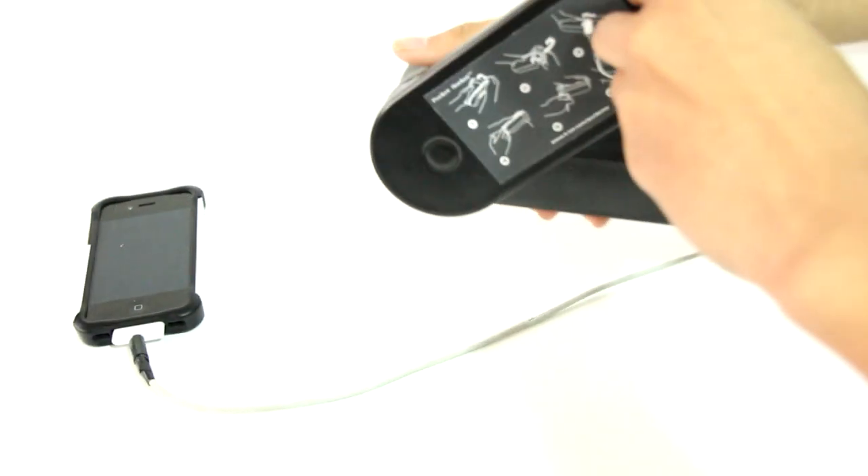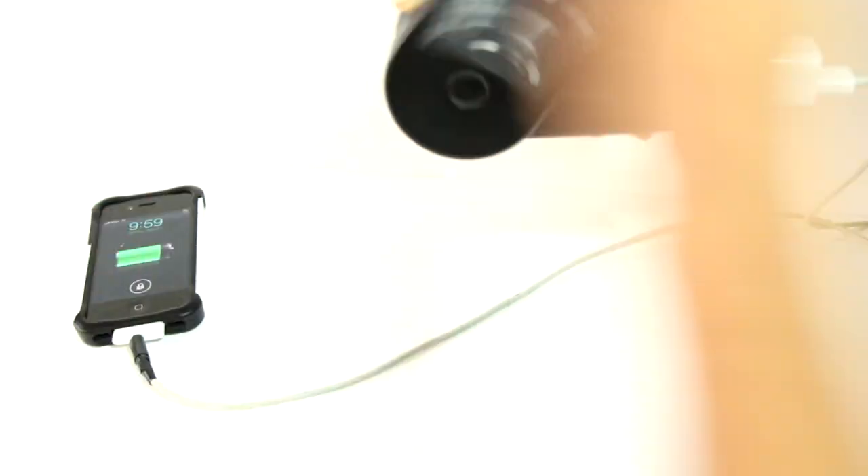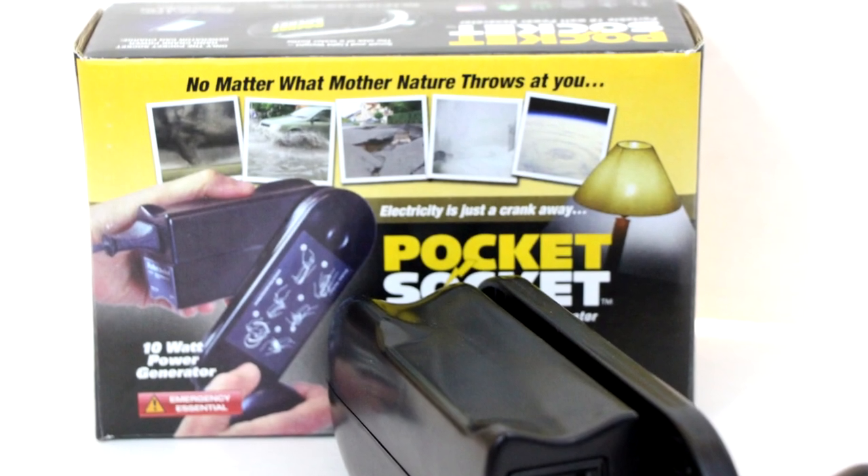I found that after practicing the rotations, I was able to produce a steady stream of power enough to continually charge my iPhone. Now although the Pocket Socket is easy to use, it isn't really actually easy to use — after a while of cranking, you'll eventually get tired. It isn't meant to be used on a frequent basis.